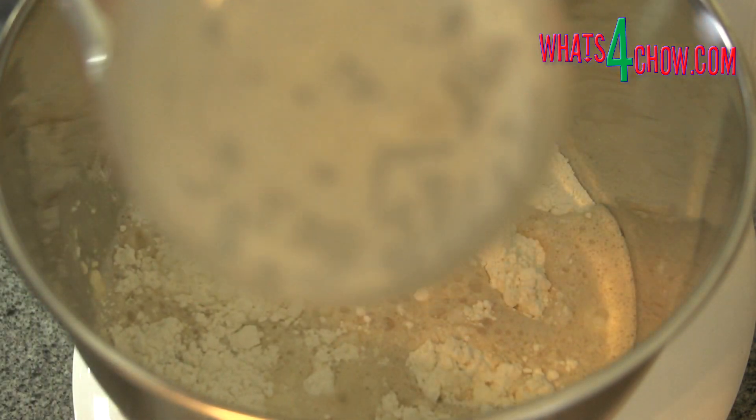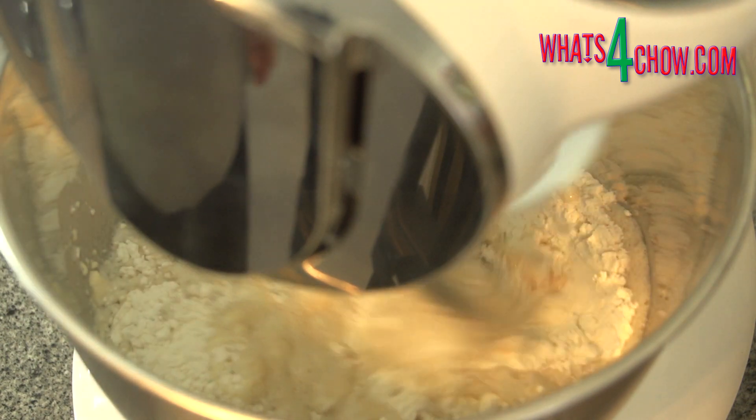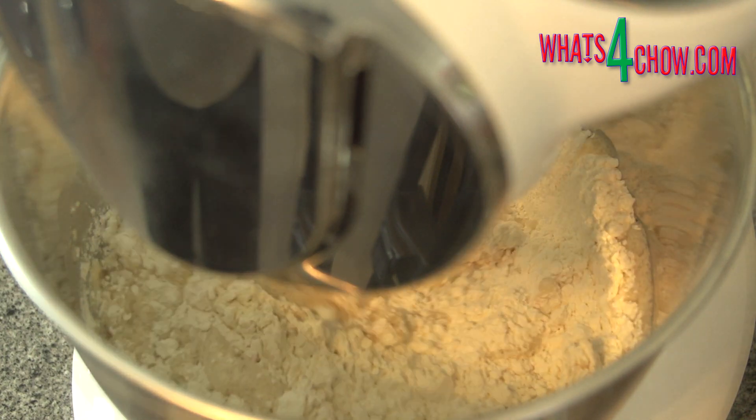Place the bowl on your mixer and pour the wet ingredients into the flour. Fit the dough hook and knead the mixture on medium-low speed for five to six minutes. After this time you will have a beautifully soft dough that is not at all sticky.